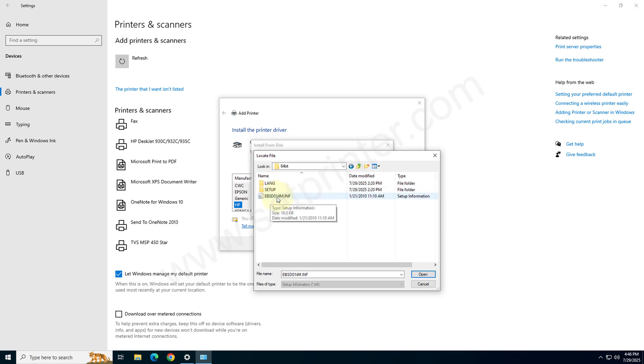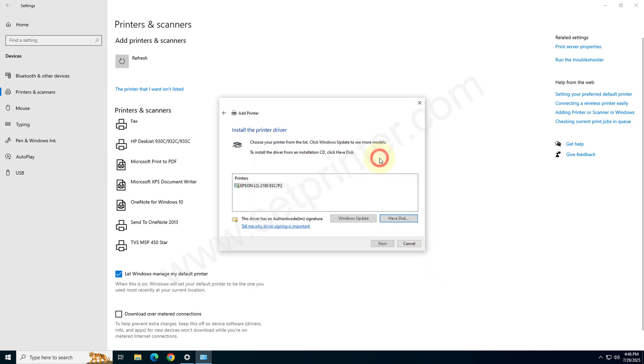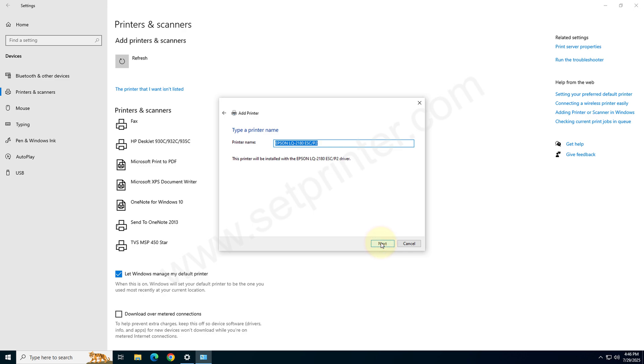Select this one file: EBSD014M.INF. Click on that and click on Open, then click OK. Now choose the driver file — that one — and click on Next. Click on Next again. It is installing the drivers now, so you will have to wait.